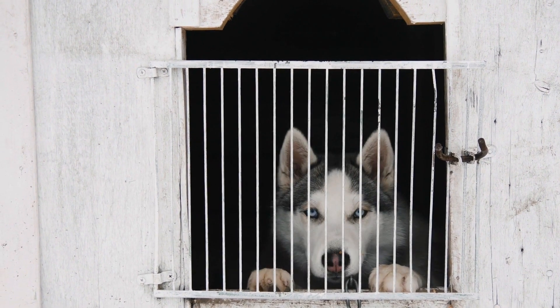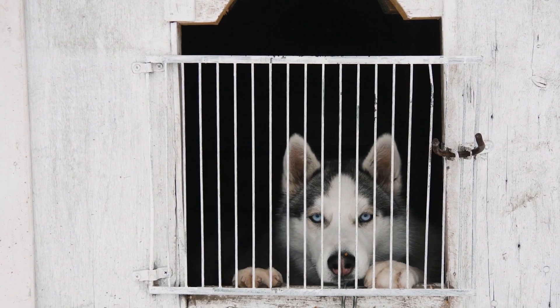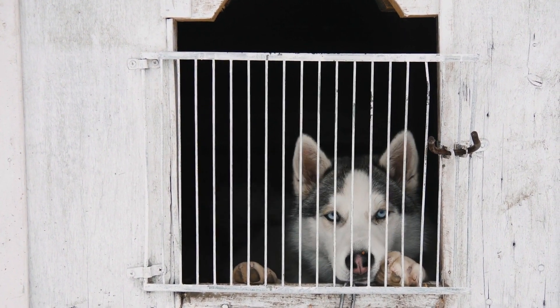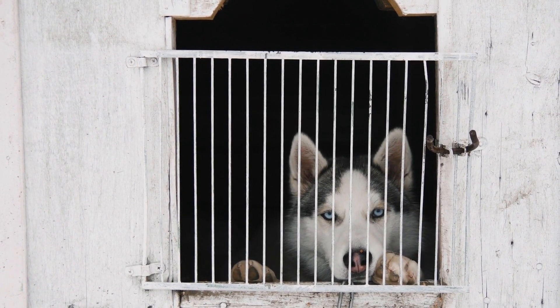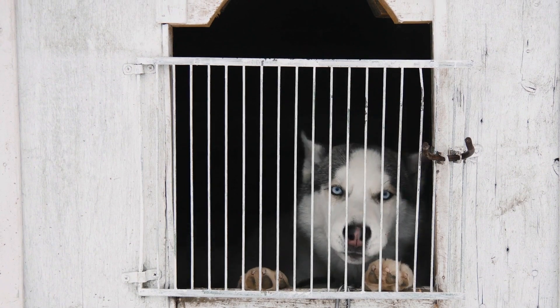Be Patient and Calm. Huskies are sensitive dogs, and harsh training methods can be counterproductive. Stay calm and patient during training sessions and avoid shouting or scolding. Positive energy and a gentle approach will create a stronger bond with your Husky and make training enjoyable for both of you.